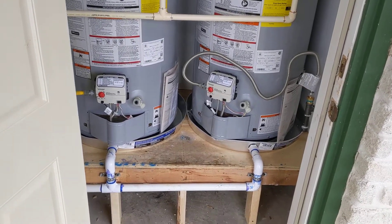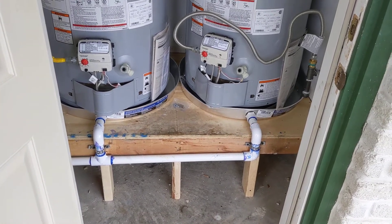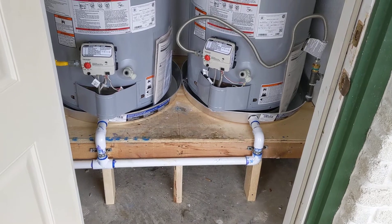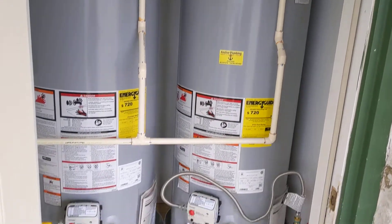They had been leaking and the platform had collapsed. They had some bricks underneath the units to prevent it from further collapsing, but it just wasn't supported anymore. They did not have drain pans and they did not have the relief valves plumbed outside.